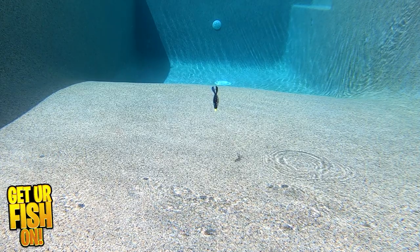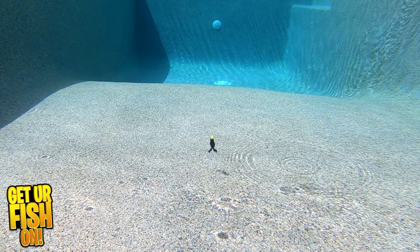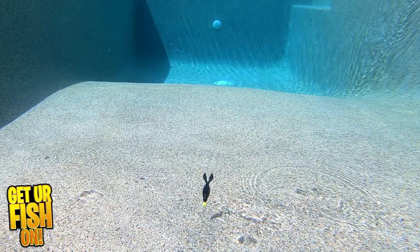It was designed with a custom hook keeper in the head which helps with its durability. The Craw Gill should withstand numerous fish catches and big fish hiding in that thick cover.